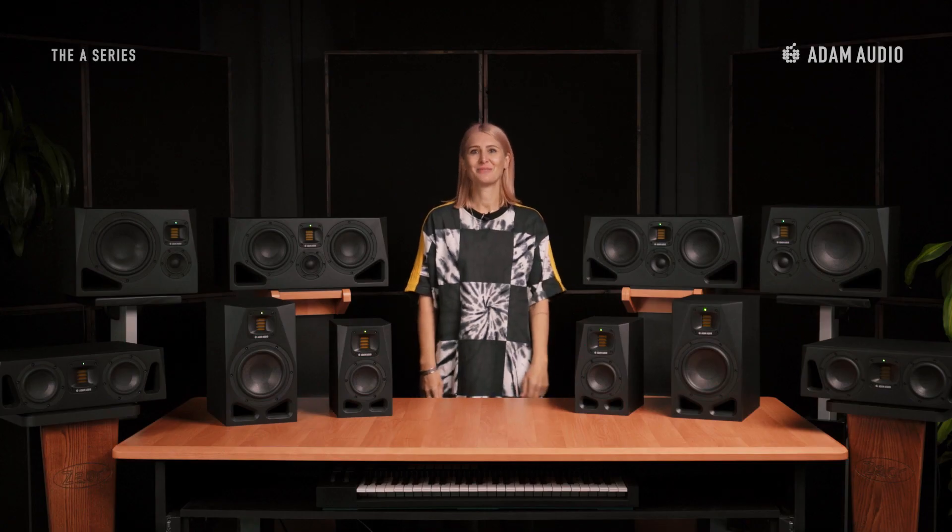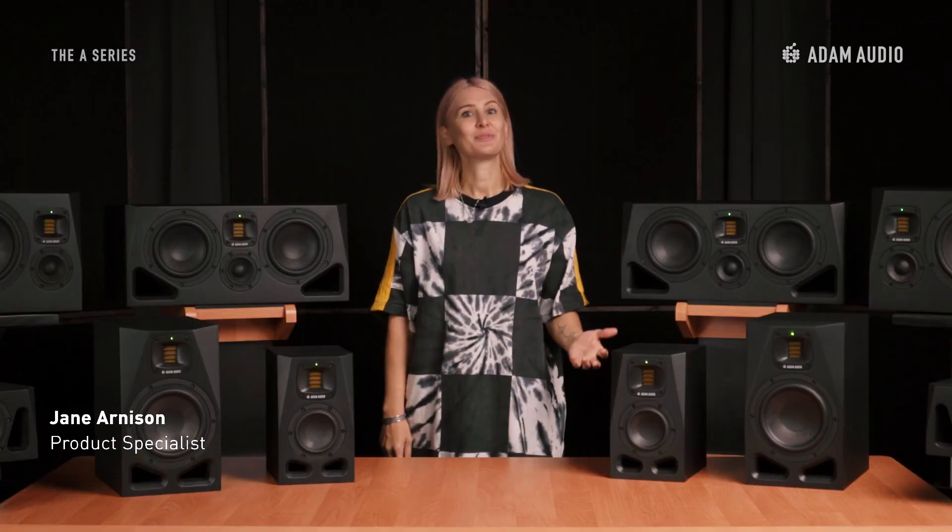Hi everyone, I'm Jane Arneson, Product Specialist at Atom Audio, and I'm excited to introduce you to Atom Audio's brand new A-Series. Within the next couple of minutes, I'd like to give you an overview of the model range, the technologies, and the features. So let's have a look around.